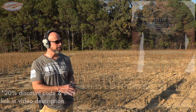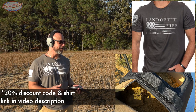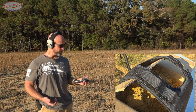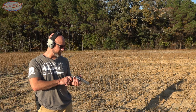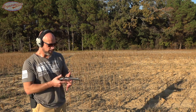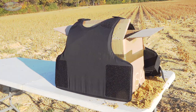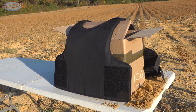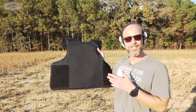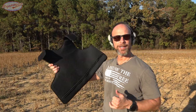We set the armor up about 10 yards downrange with a bunch of dirt behind it to simulate your chest cavity — probably at least 40 pounds of dirt. First load is 38 Special, 130-grain HSTs coming out of the 686 Plus. As you saw, there was our entrance hole, and out the back absolutely nothing — as we would expect.